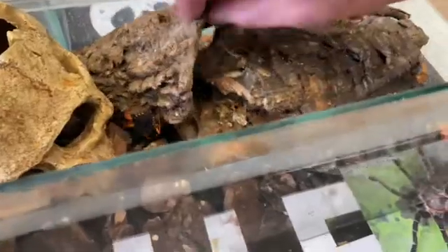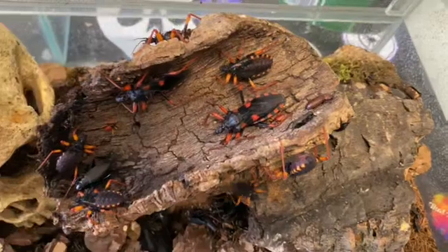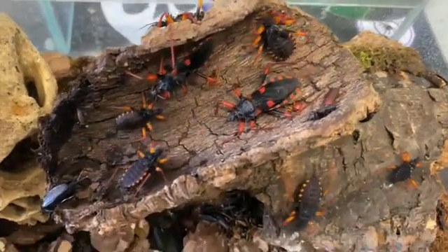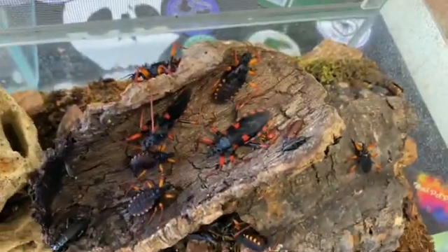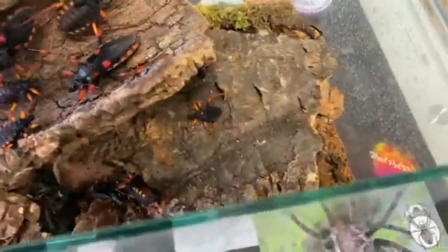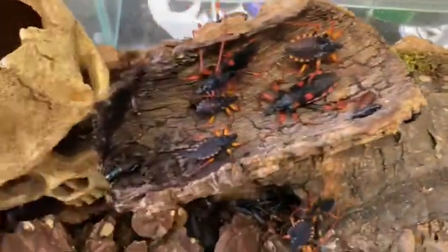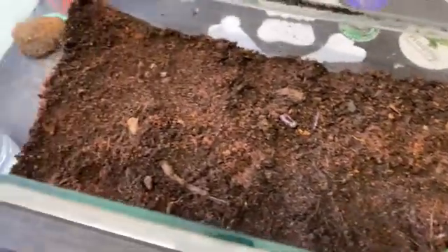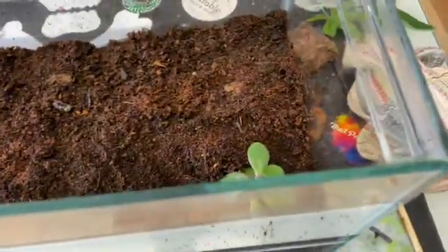As you can see we start moving stuff - loads of adults in there, and a few babies, so we can harvest the babies out while we're doing it. We're just going to do a complete new design - giving it a good clear out and replace all the substrate with a topsoil and coco fiber mix, see if that would be better at avoiding so much mold.